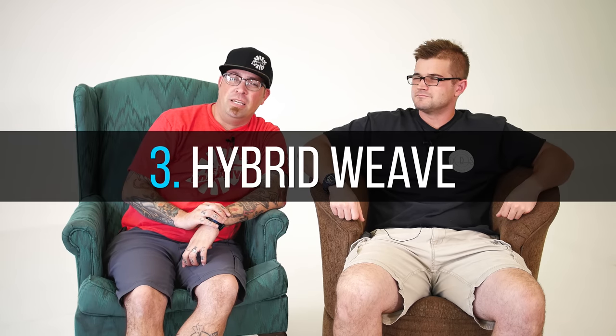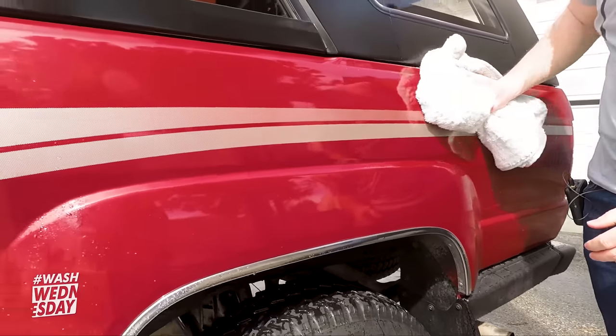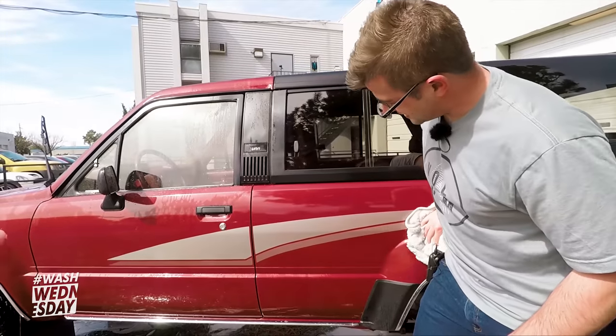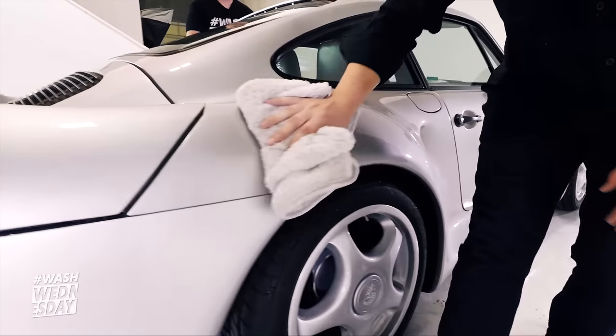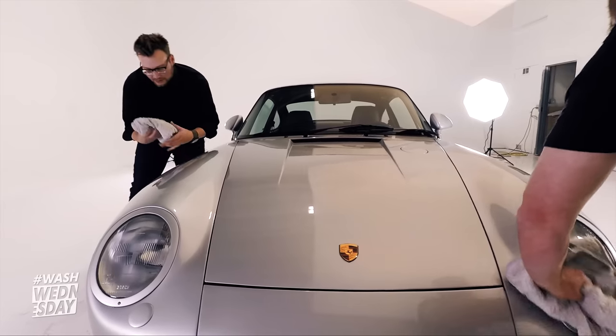Number three: the hybrid weave. It's a unique weave — a mixture of the plush weave and the waffle weave; they basically made a towel baby. You get the long fibers to wipe the surface and pick up dirt and debris, plus the added benefit of the waffle pattern, which lends itself to a higher absorption rate. This is a very thirsty towel and a very safe towel for soft paints, or cars where you want to do a maintenance wash and limit scratches. You might get some streaking because the long fibers are touching the surface rather than the waffle weave portion, but add a little more pressure or a drying aid and this towel really shines.